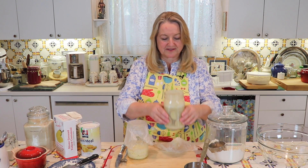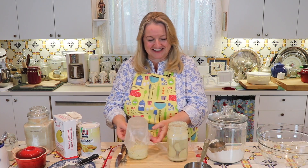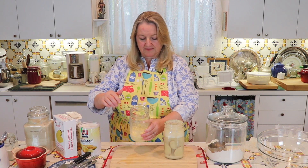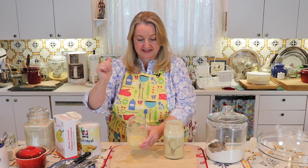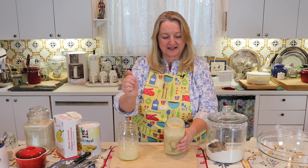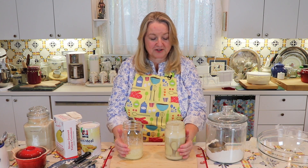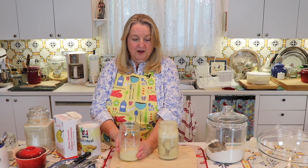Here is the potato starter — this is really, really foamy. I'll take pictures overhead of both starters so you can see what to expect. Today I'll make the bread with this potato starter, and another day I'll make a video using the cornmeal starter. Both work great and make very similar breads.